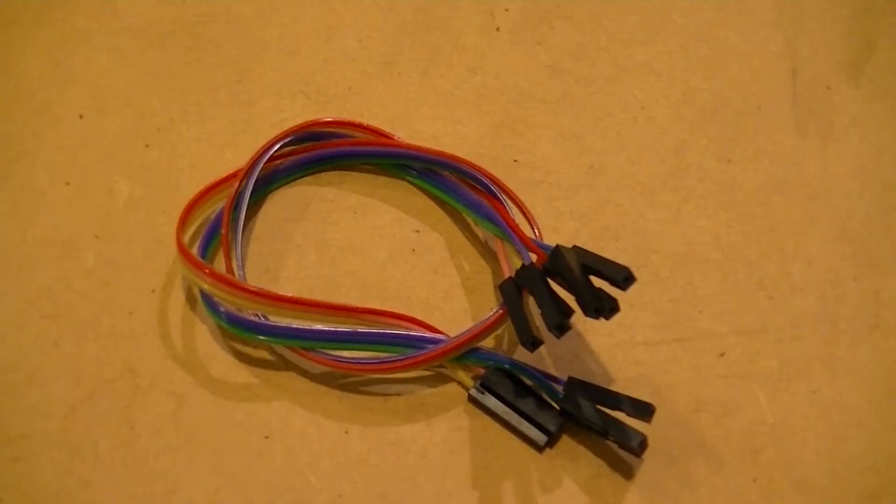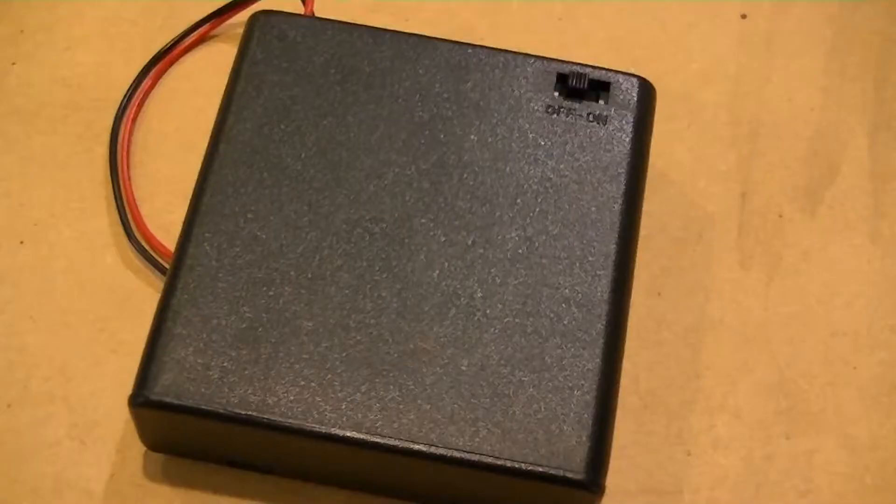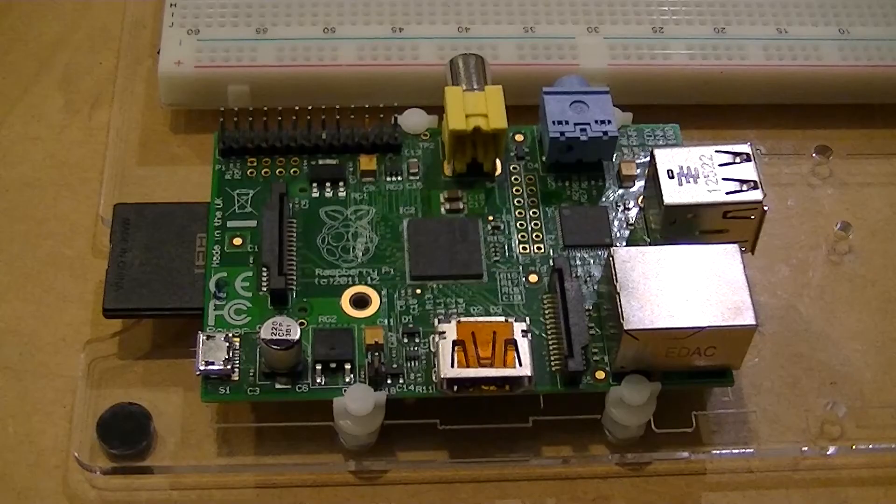We'll be needing six female to female jump wires, four pieces of hookup wire, a power supply to power the motors, and a Raspberry Pi along with the appropriate cables.